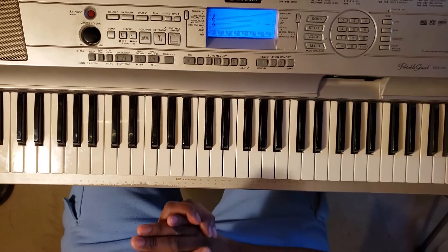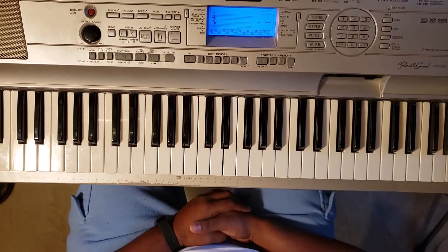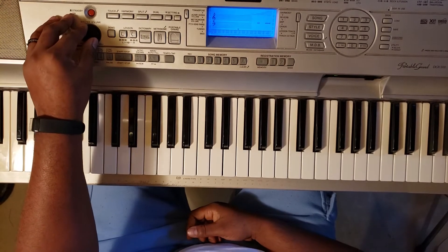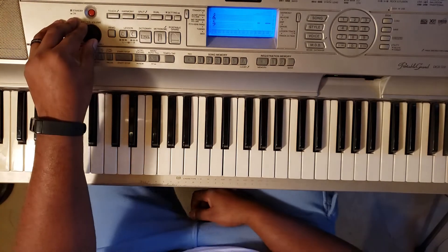What's good YouTube! I got a quick one for you. I'm gonna show you how to play the Wu-Tang Clan C.R.E.A.M. The signature notes in the song are in B minor. Cash rules everything around me, cream get the money, dollar dollar bill y'all.